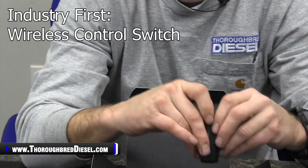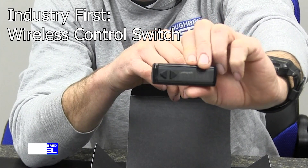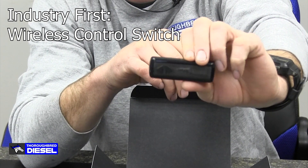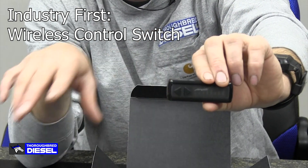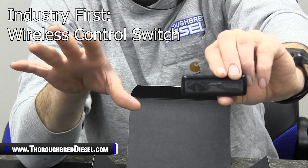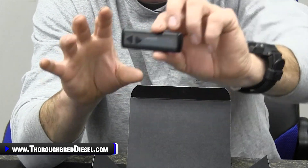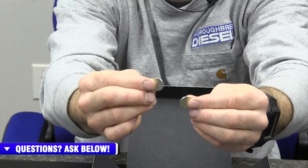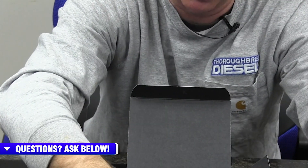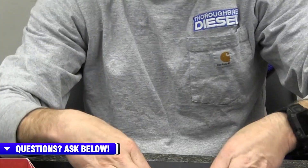It comes with the wireless Bluetooth switch — this is an industry first. We now have wireless control of the throttle sensitivity booster. This is a throttle booster that also has an app, which we'll talk more about. They included batteries for the wireless switch, which is appreciated because too much of what we buy today doesn't come with batteries.